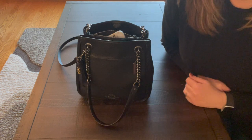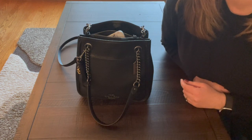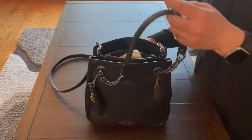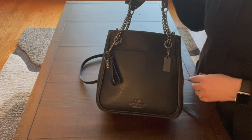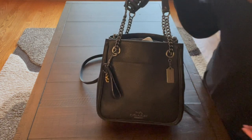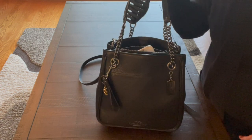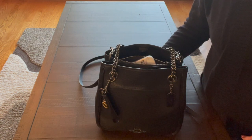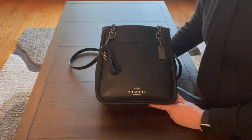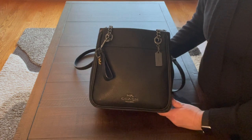Hi guys, welcome back to my channel! Today I'm going to do a what's in my bag reveal for my newest purchase — this is the Coach Cami Chain Bucket Bag. I bought this on the Coach Outlet website in black, and I love it. I've been wanting a bucket bag for a while, and I finally decided to get one. I looked on YouTube for videos of it and there was only one, so I thought maybe there were other people who'd like to see what actually fits in this bag.